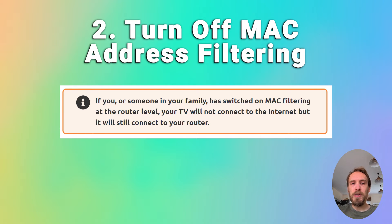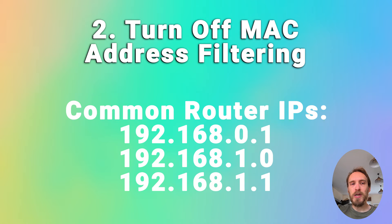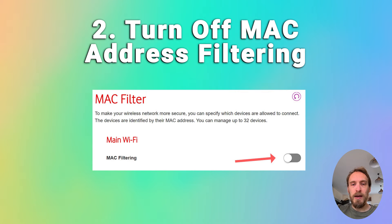Make sure your router is not set up for MAC address filtering. If you or someone in your family has switched this on at the router level, your TV will be able to connect to the router but won't be allowed to connect to the internet through it. On your phone or laptop, go to the admin IP address for your router — usually something like 192.168.1.1, shown on a label on the router. Log in using the credentials on the router's sticker, then go to Advanced or Expert Settings, find MAC Filtering, and make sure it's switched off.